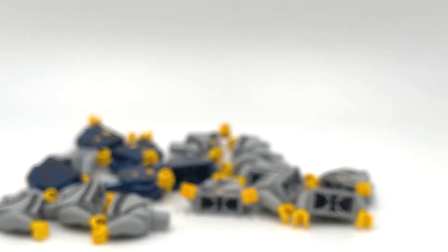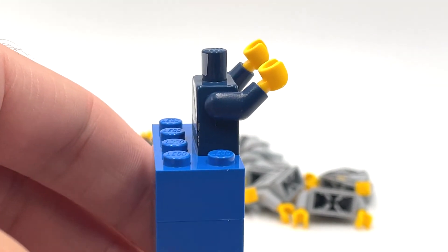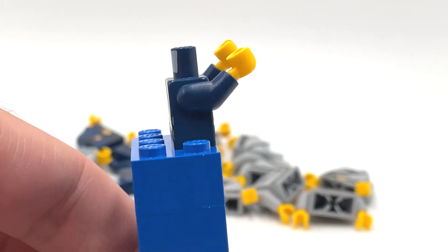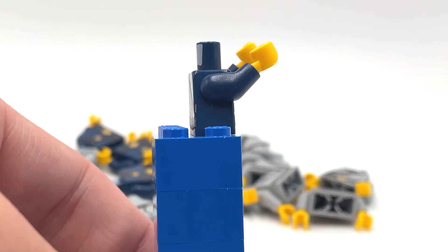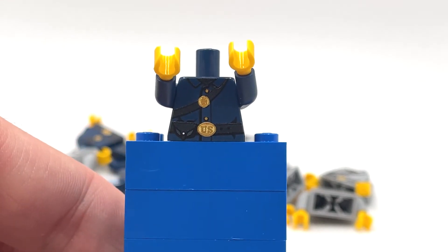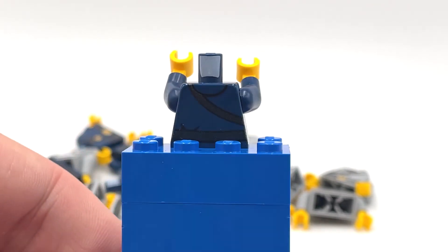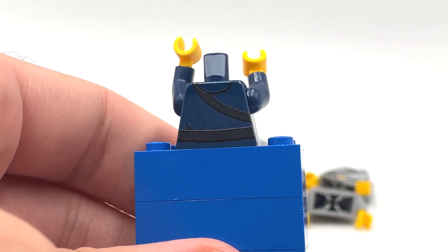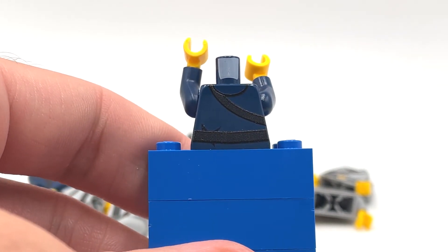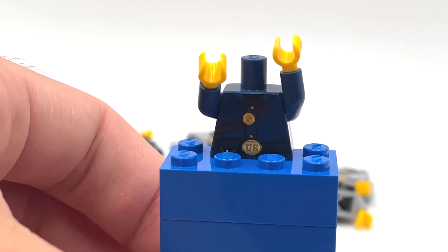What you guys might notice is that these are not 360-degree printed. I think K-Town Bricks is trying to make them the most affordable. So while we do have the strap for the ammo cartridge pouch, we actually don't have the genuine cartridge pouch on the side. We have the gold buttons — just a traditional sack coat on the figure. Now if we go to the back, there's nothing really of note. You can see the cartridge pouch strap continuing across, and then his belt as well. This side doesn't have anything additional because there isn't 360-degree printing.